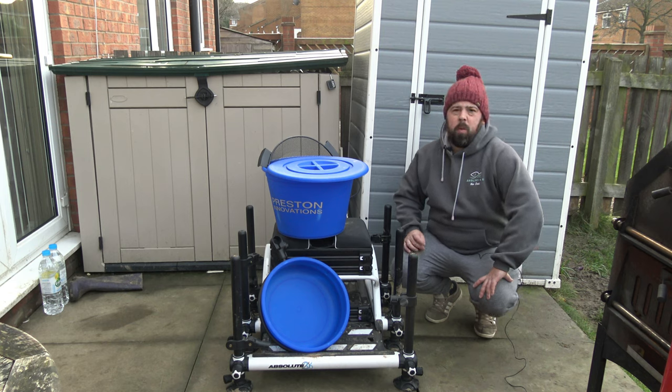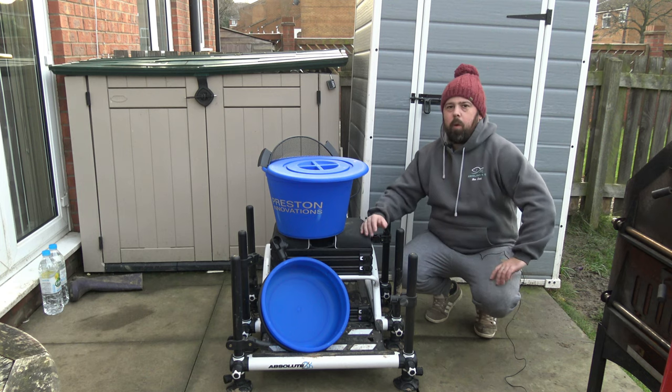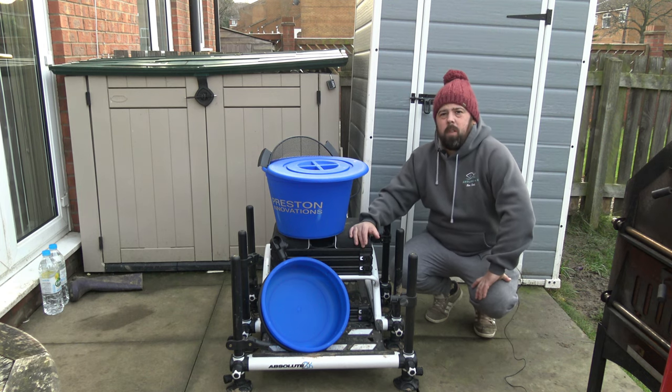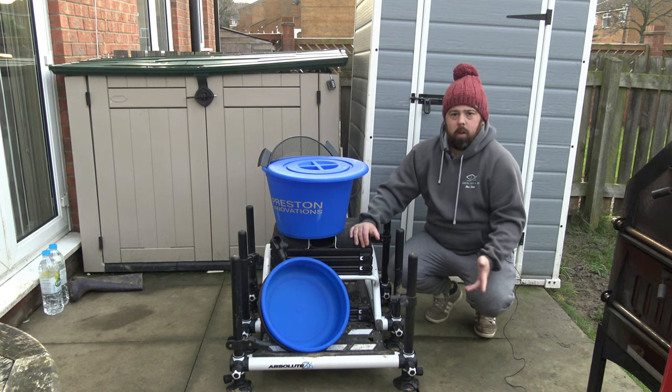There are a lot of natural venues that we want to fish where we're using ground bait — although not a full bucket full — especially everything in the summer. We're fond of fishing down the edge and things like that. So I'll just jump straight into it.